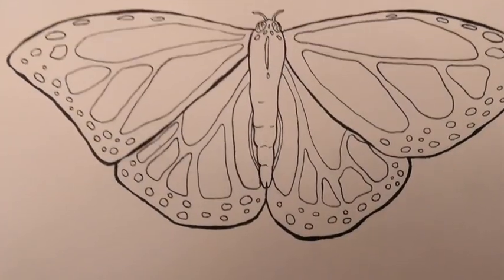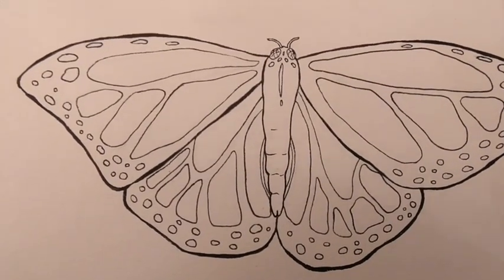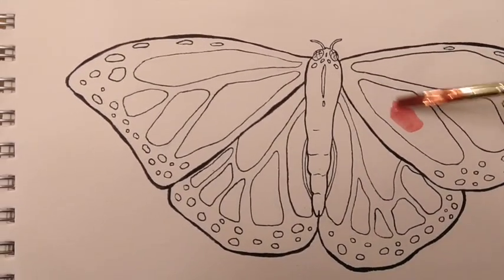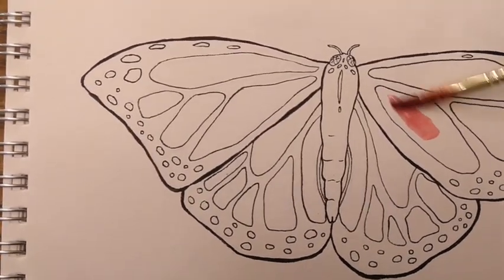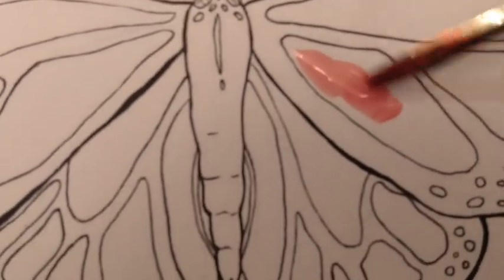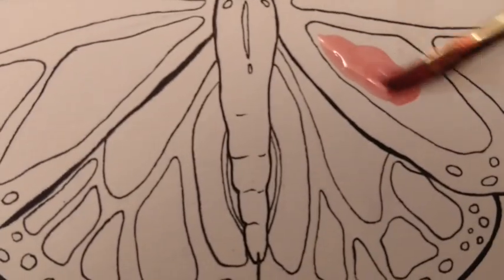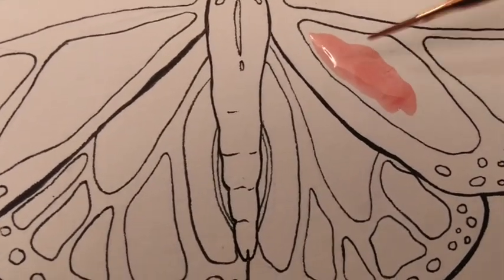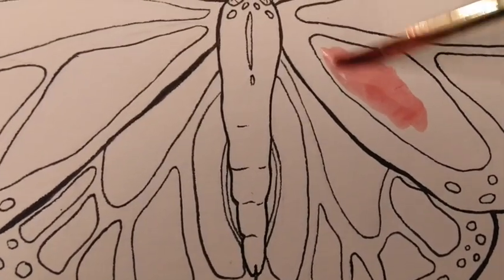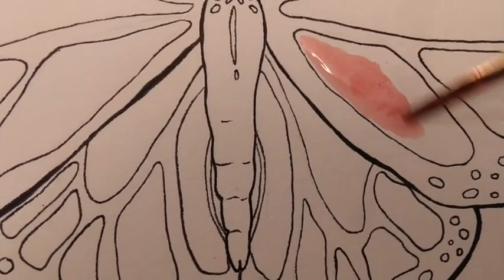Now I can use my paint brushes to start painting a picture with the paints that I've made. Here's a picture of a butterfly that I drew that I am going to paint. When you first get started, it's not going to look like much — it's just going to look like regular paint. But when it starts to dry, the water is going to evaporate, and as the water evaporates, the salt is going to start to crystallize. And that is when our paintings are going to start looking really cool.